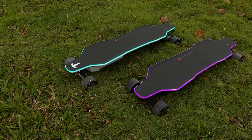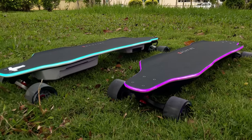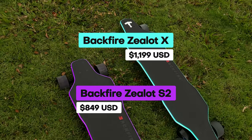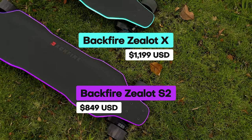In March of 2023, Backfire introduced two new premium electric skateboards to their lineup: the $1,199 Backfire Zealot X and the $849 Backfire Zealot S2.